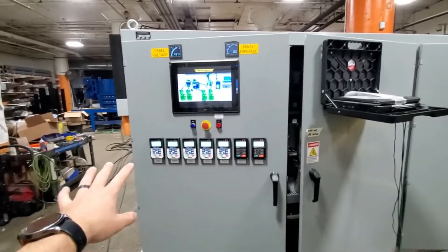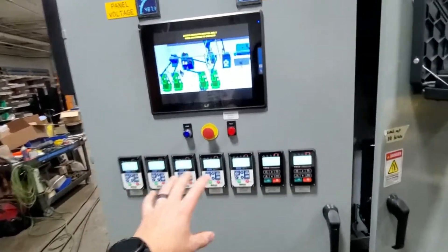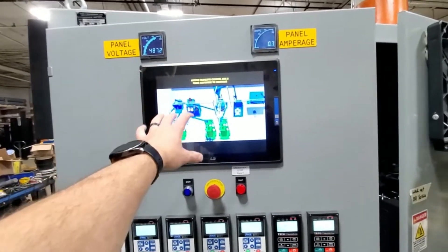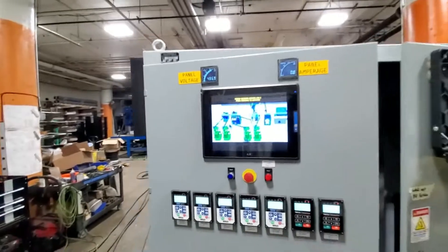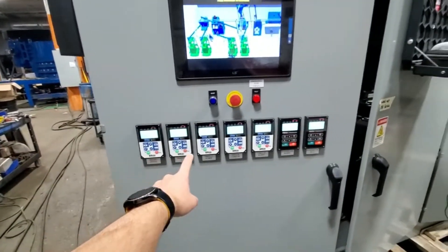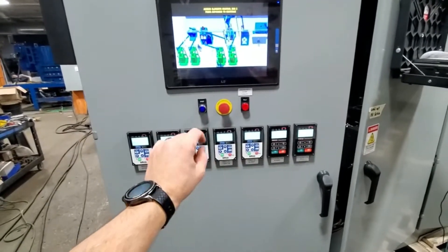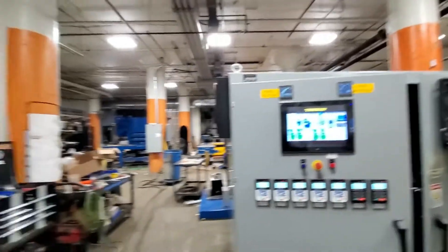By doing it out here, you can go in and do any programming or changing that needs to happen. The PLC and the display — we can log into this remote, we can update it, we can even plug into it in the front. And if there's any individual setting on the VFD other than Hertz, a technician could come here and adjust that.